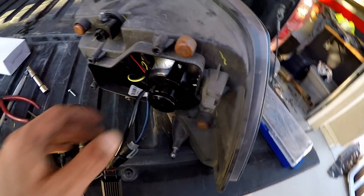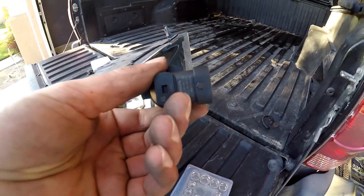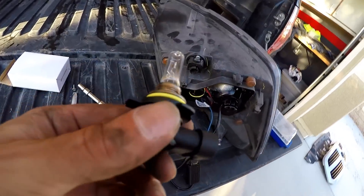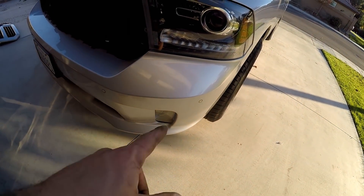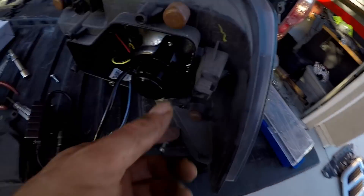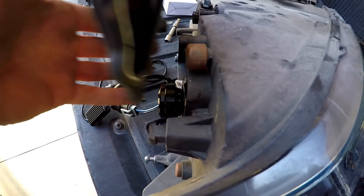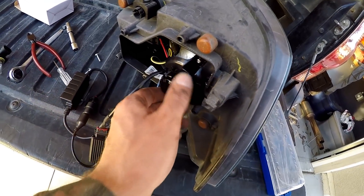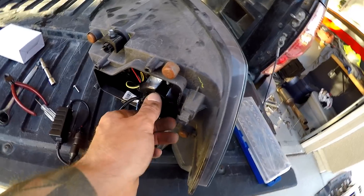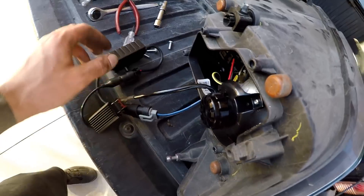The stock bulb in this projector beam is a 9012. Most kits you're going to find are 9006 kits. I wanted to see if the Hikari LED kit I used on the fogs would have enough clearance, and it actually fits perfectly. I do have an HID kit, but these LEDs are a lot brighter, so I'm going to retire the HID kit to the fogs and put this Hikari kit in the headlights.